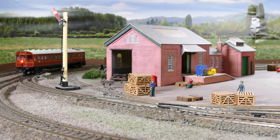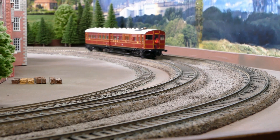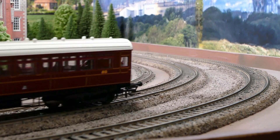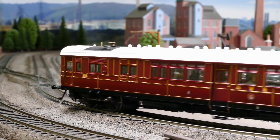I had to send back my original model, seen in the video here, due to the failure of the LED head and tail lights. As you can see here, the white light had already failed and the rear red was massively bright and heading for oblivion.